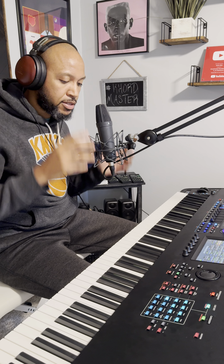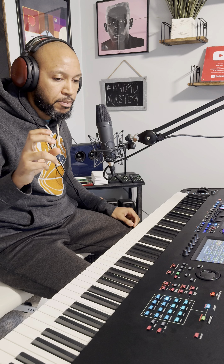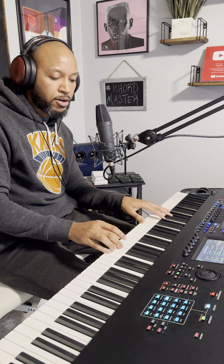Hey, what's up guys. I want to talk to you about 'Rock Your Body' by Justin Timberlake. I play this song a little bit differently than the way it's supposed to be played, but I like the way it sounds — it gives it a little variation. So we start this song off with...